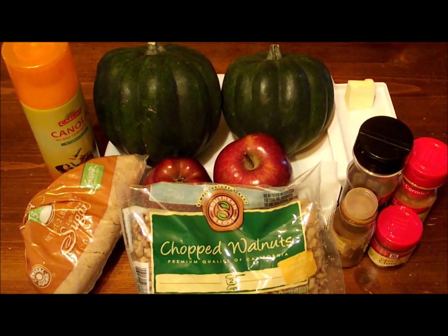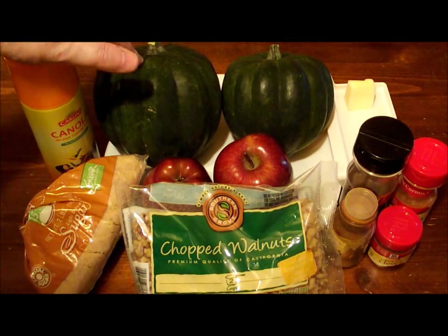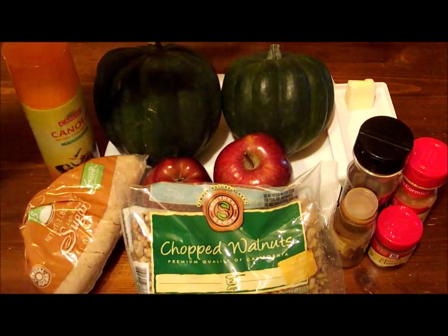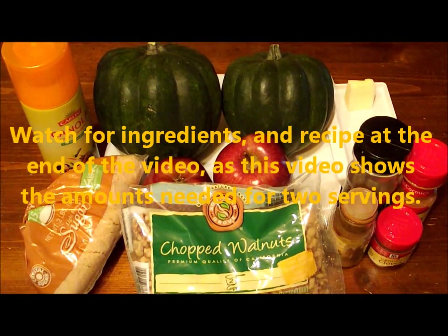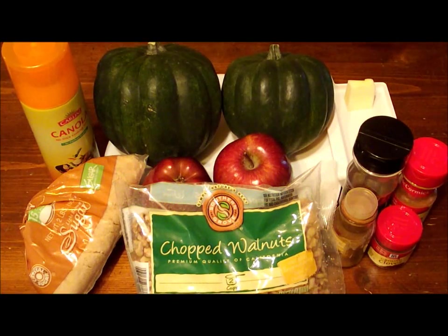Here's what we've got going on. What we're using for supplies today is two acorn squashes and two apples. These are Cortland apples, red Cortland apples. I prefer Granny Smith or Golden Delicious apples — those are really great cooking apples. The Cortlands are nice too, and that's what we're going with today; this just happened to be what we grabbed.